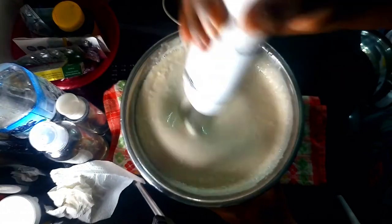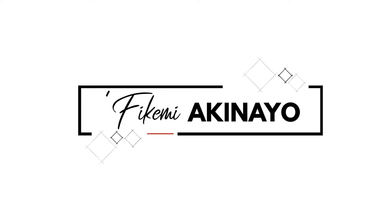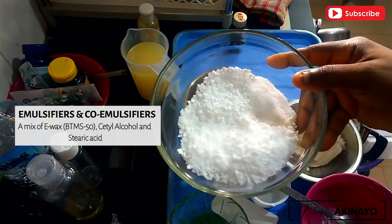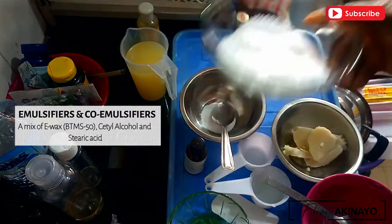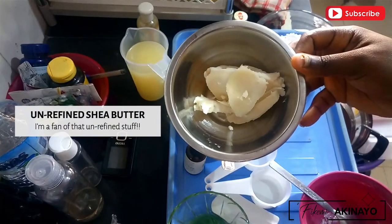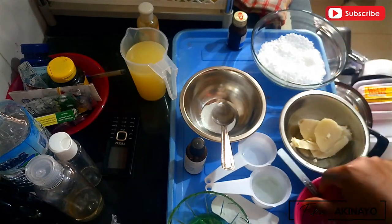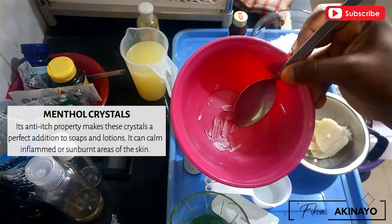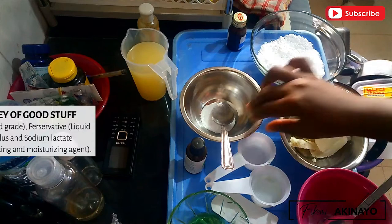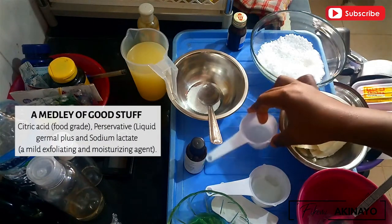Since I'm basically making a lotion, I'm going to start off with emulsifiers and co-emulsifiers. Next is some unrefined shea butter — I don't use the refined stuff, the unrefined is so good. Next is my favorite ingredient: menthol crystals. This leaves a very nice cooling sensation on your skin, especially in lotions or soaps. Then we have some food-grade citric acid, some preservative, and sodium lactate.